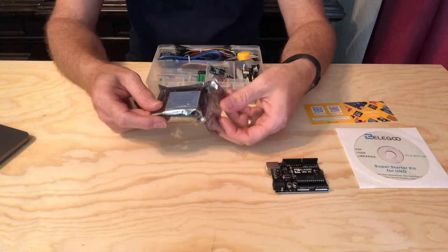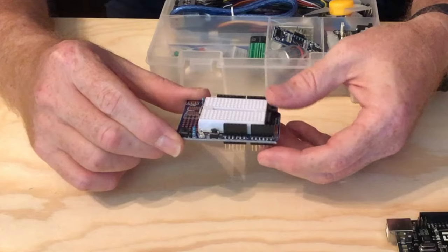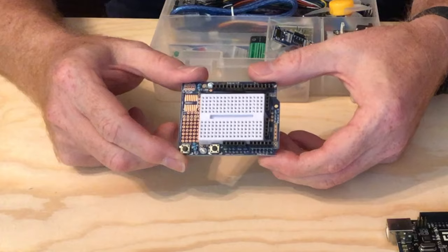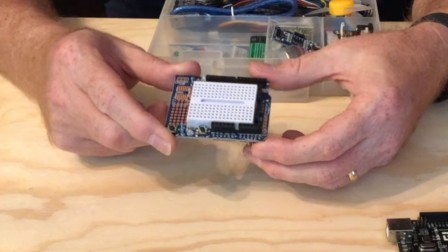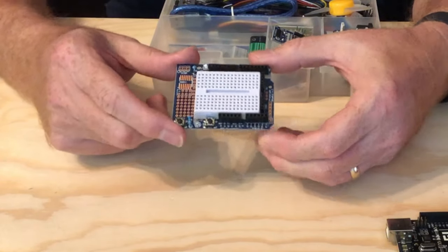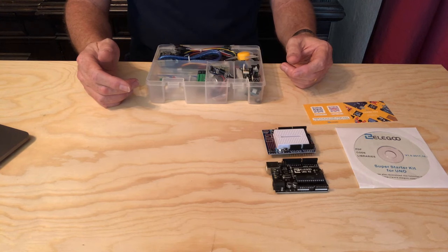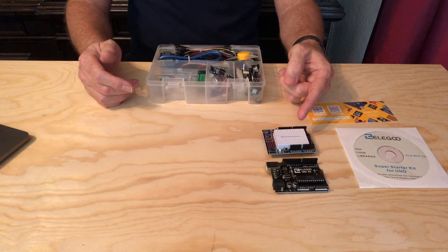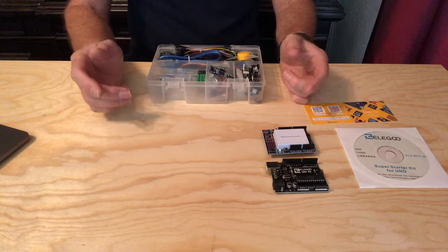Next, there is a little prototyping shield. This is a secondary circuit board that snaps onto the Arduino, covering it up like — well, like a shield. It gives you a portable way to prototype projects. These shields are a common way to add functionality to an embedded system built around an Arduino. In addition to ones like this where you can add and remove components, there are some with dedicated electronics already on board to perform a specific task.